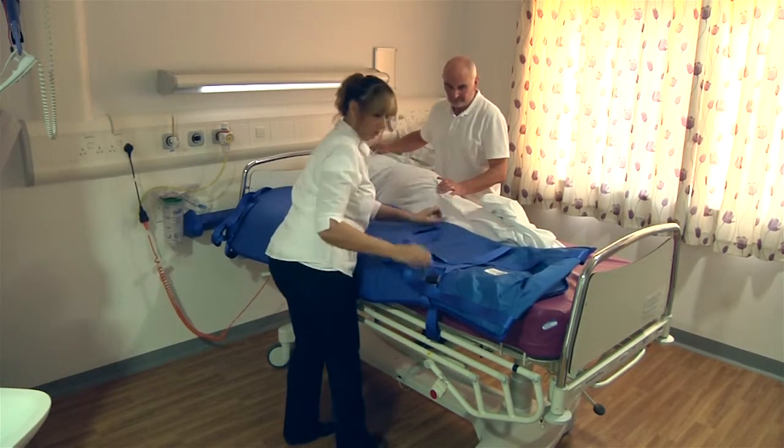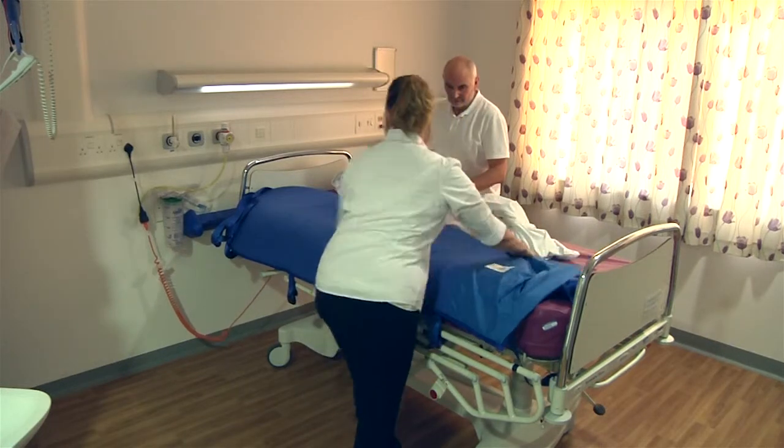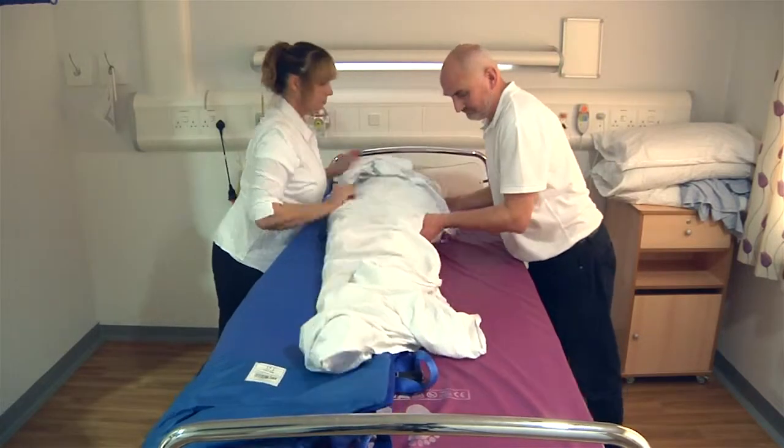Carefully place the ski sled with the black buckle facing the patient, then gently roll them back onto the ski sled.